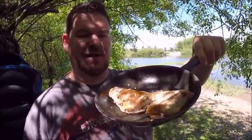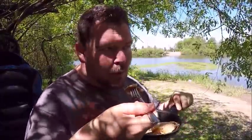Here we go — my first ever trout cooked on the bank. First time ever eating my catch right after I catch it. Oh man, something about eating fish outside. I think it's meant to be.